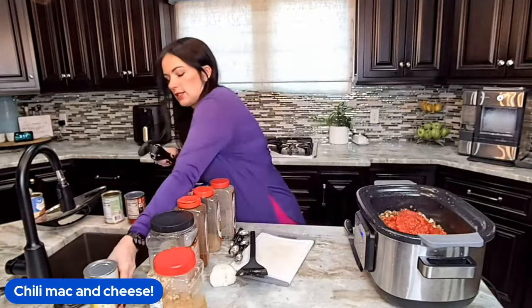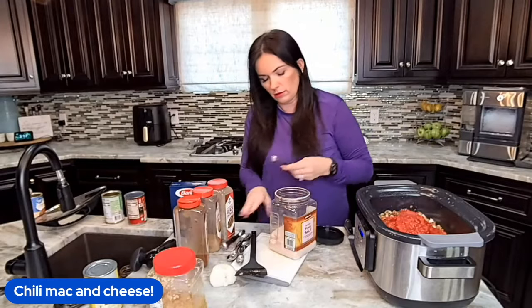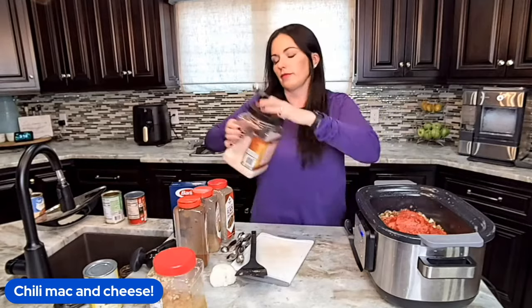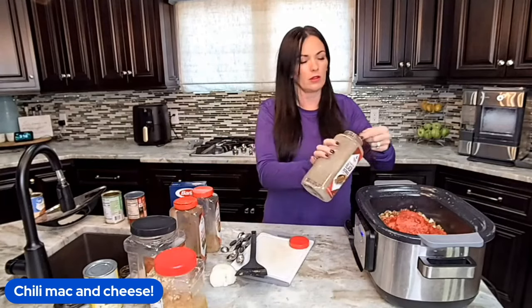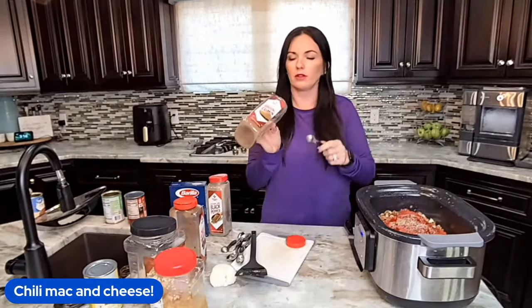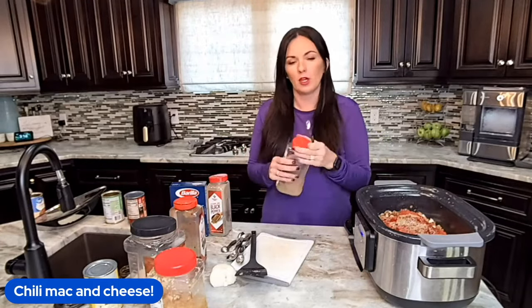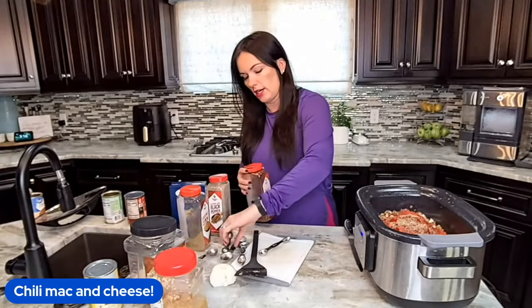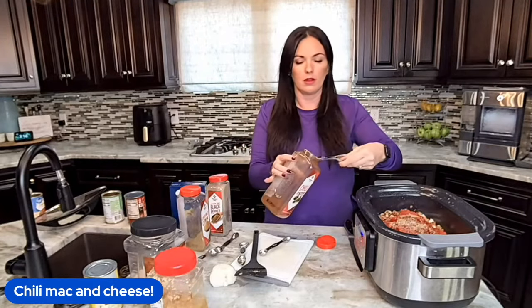We're going to throw in our seasonings. We'll start off with some salt and pepper, then some cumin, and then chili powder — we're going to need a whole tablespoon of chili powder. It's chili after all.